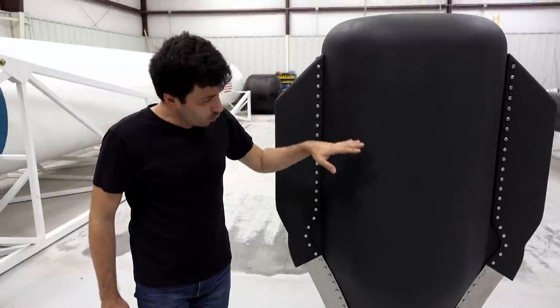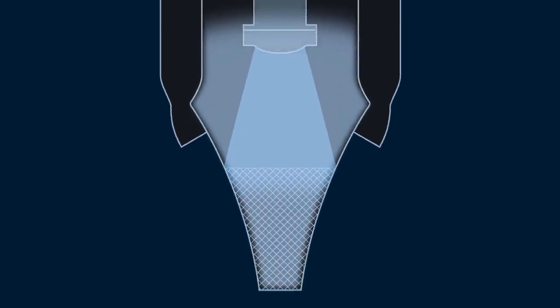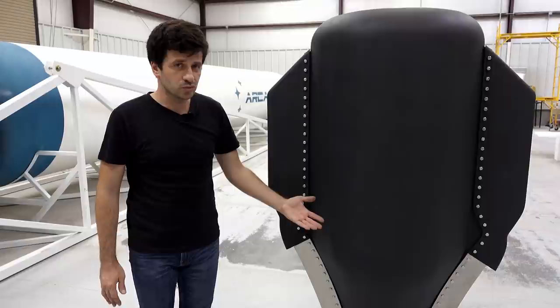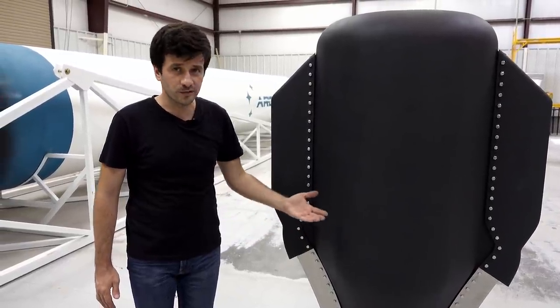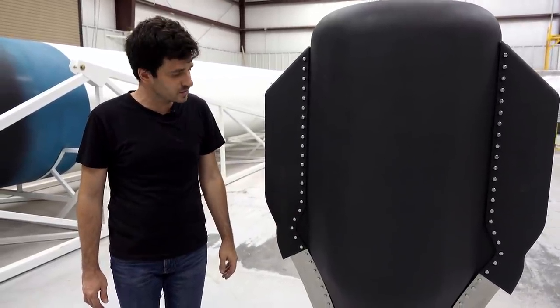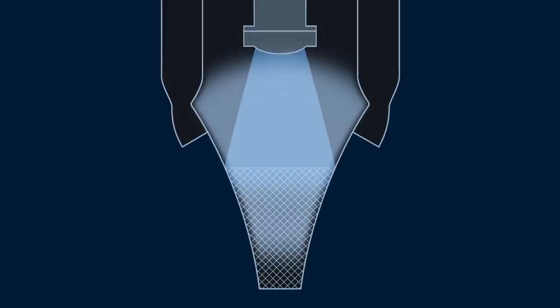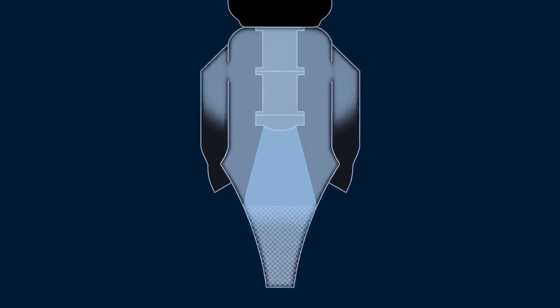When the hydrogen peroxide touches the catalyst bed, a decomposition reaction is going to start. The liquid starts to decompose into oxygen and water vapors. The reaction takes place at 250 degrees Celsius, and the gases are then channeled to these two side chambers.